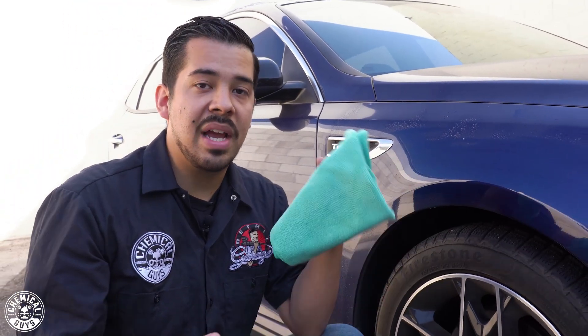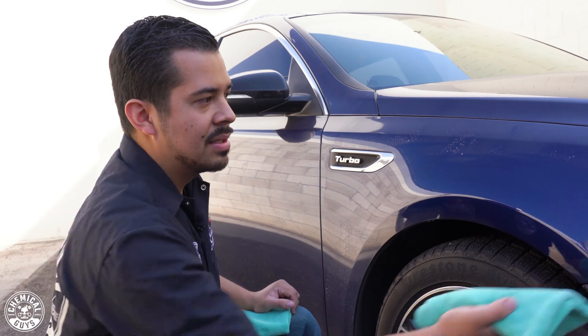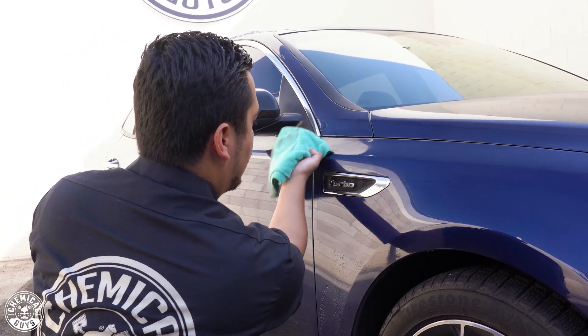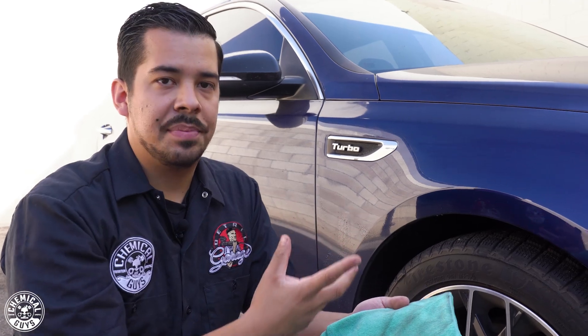Another thing I like to do is have a separate dry microfiber towel to buff off any excess. This product contains a sealant, so it may leave a slight film behind. Just buff it in with the dry microfiber towel and you're good to go. I'm going to finish cleaning this panel by mimicking that same process — rolling my wrist as I wipe.